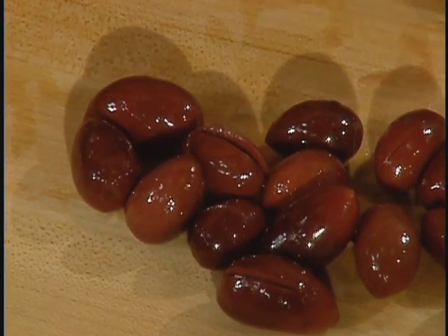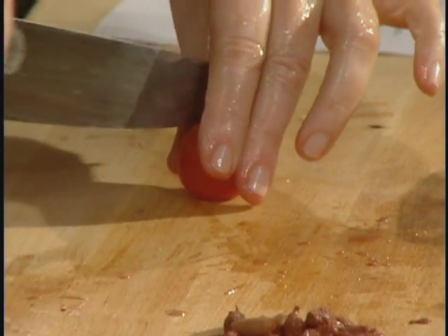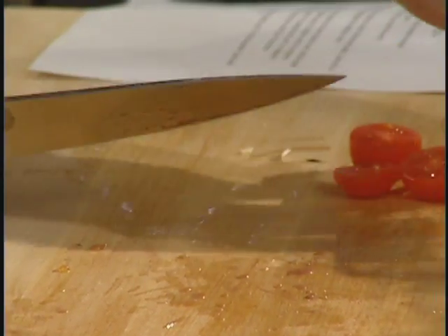The cherry tomatoes — we're going to cut those in half crosswise, or if they're really big you can quarter them. See how pretty they are when you cut them across? They look really good.